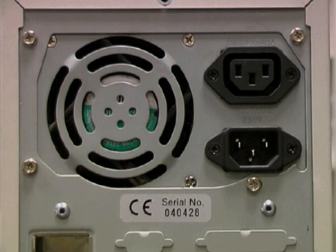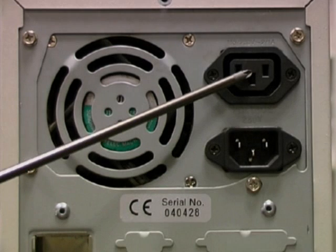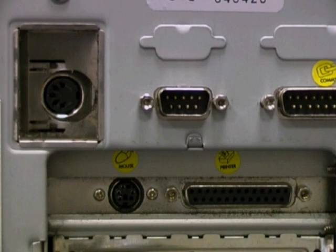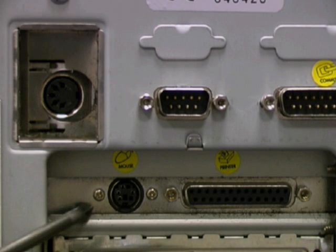First, we ensure that there are no power cables connected to the PC. There is a mains input and also an output for a monitor. Next, we ensure that the mouse and keyboard are disconnected. The keyboard uses a 5-pin DIN socket, whereas the mouse uses one of the newer 6-pin mini-DIN sockets.